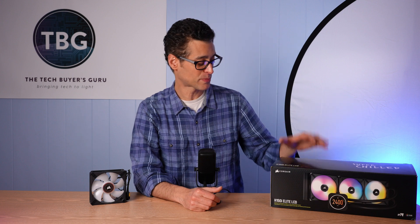Hey there, I'm Ari from The Tech Buyer's Guru and I've got another product review for you here on the channel today. This time around, I'm checking out Corsair's brand new H150i Elite LCD liquid CPU cooler.